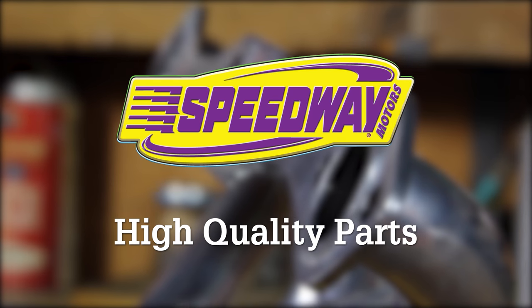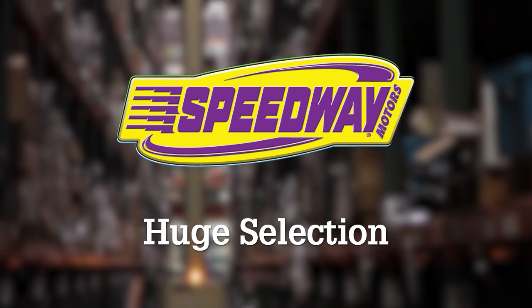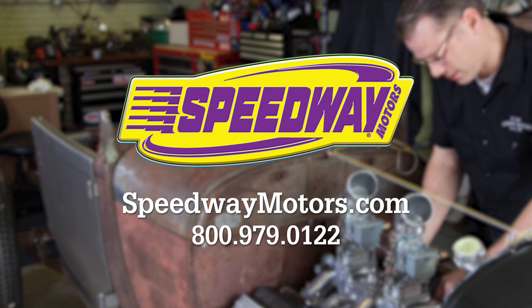If I can figure it out, trust me, any of you guys out there can do it too. Glad you could join me again. Thanks as always. Give us a call if you need any help. We're always happy to get together with you. Thanks again. We'll see you next time.